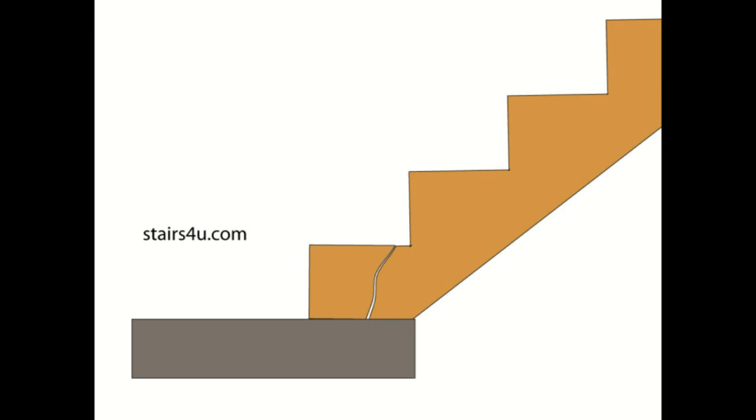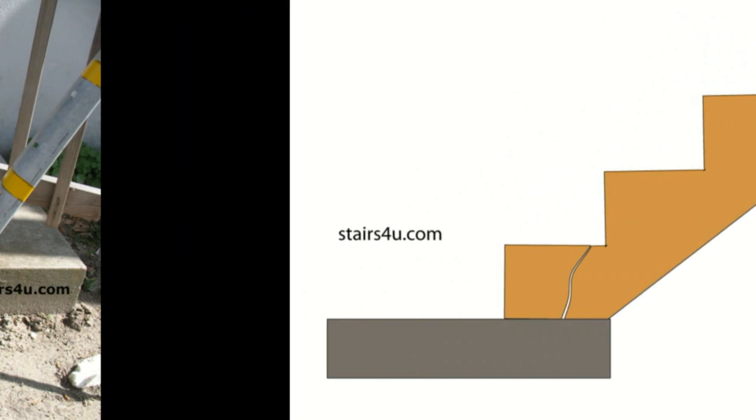If you're going to build any stairs and you need a little more room for your stair stringers to sit on, then realistically pour some additional concrete. Build the platform a little longer. This stuff isn't that difficult to fix, but the problems it creates could be horrendous.